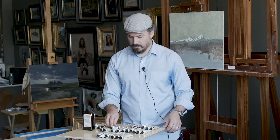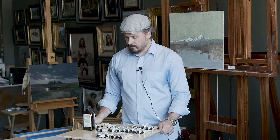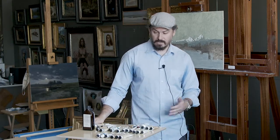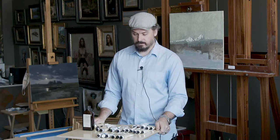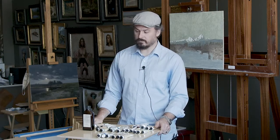It's only when I need things for specific reasons that I pull in the other colors. Those are the colors I use — try them out, see what you think. Like I said, this is not an absolute color palette. It's just what, over the years, I've come to find works well for me.